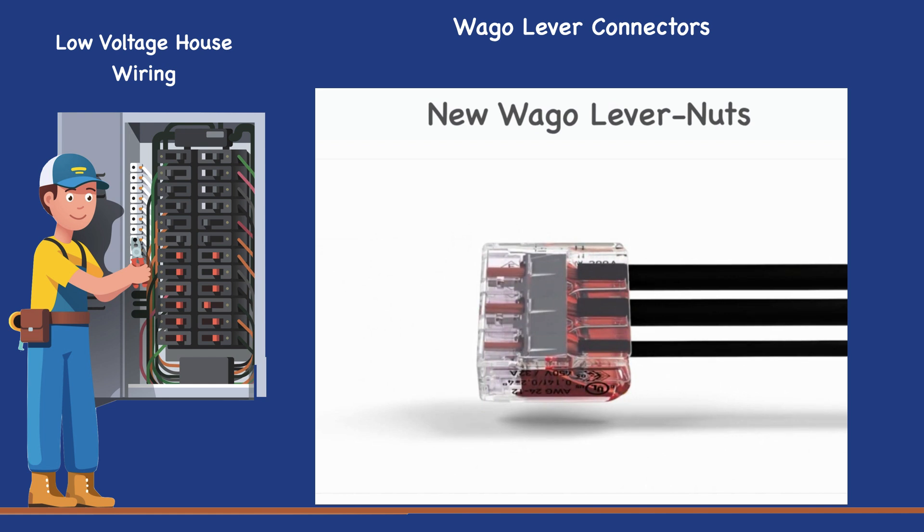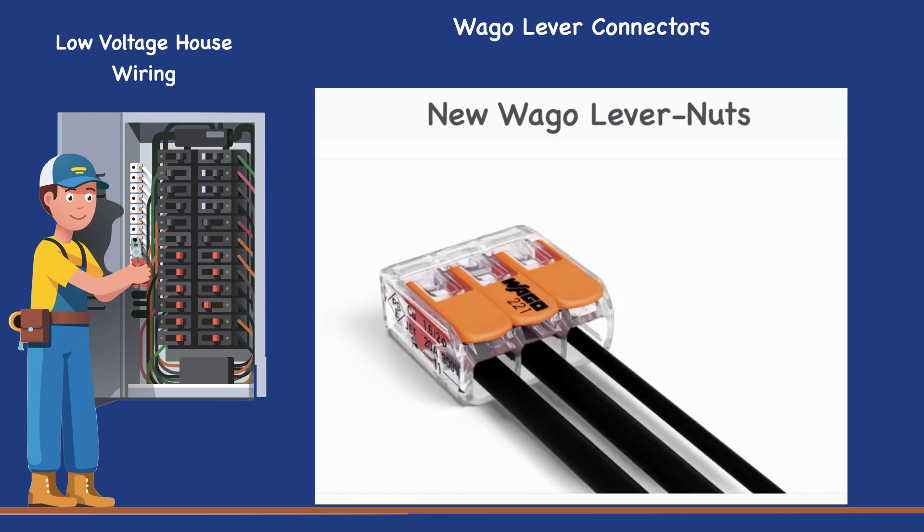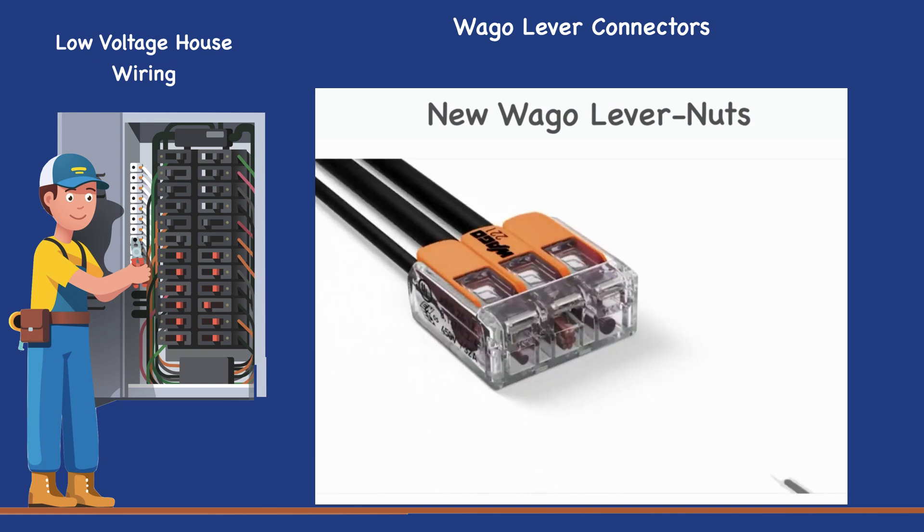A gas-tight contact point provides a durable and secure connection between the conductor and the current bar. Furthermore, two easily accessible test ports — one in the conductor entry direction and one opposite of this — simplify testing, even when installed.